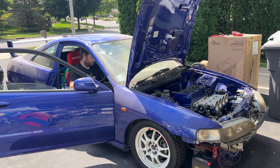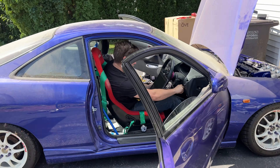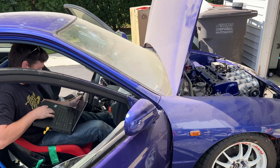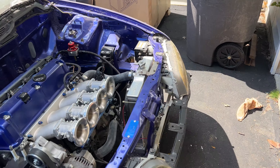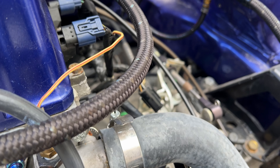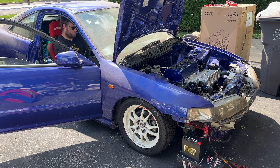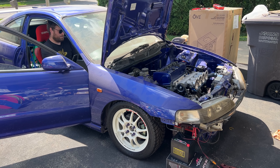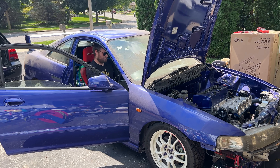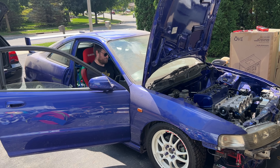Well, a little bit there — it fired. But we've got a fuel leak. And it popped through the intake too.